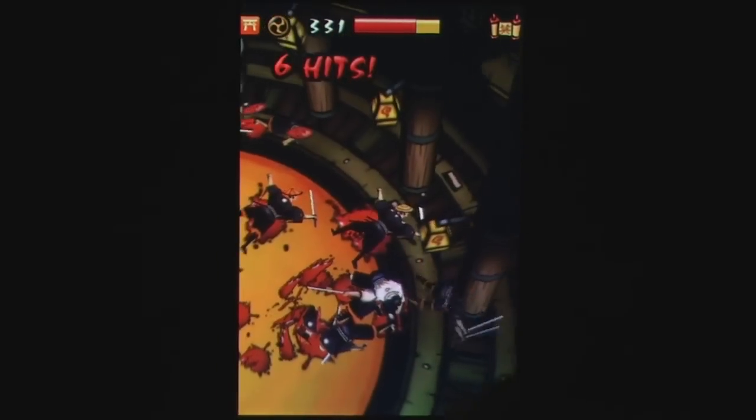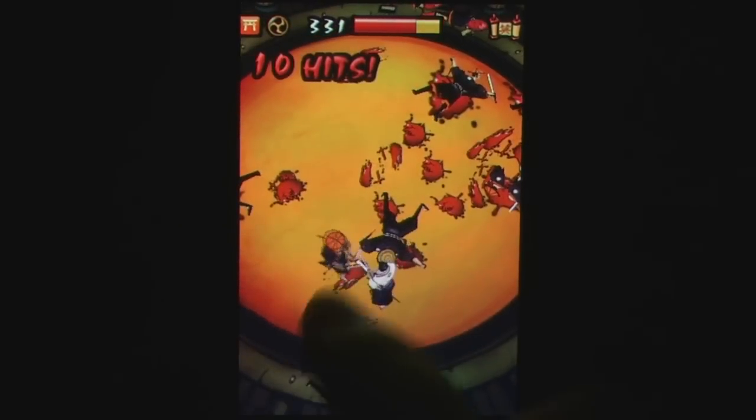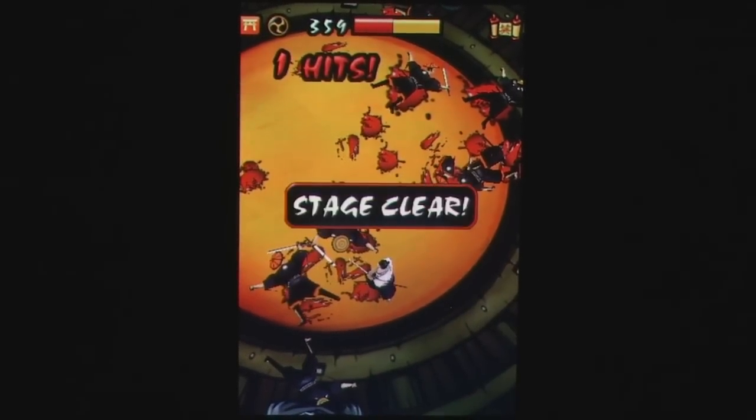Samurai Way of the Warrior is a great action game that offers players lots of blood-soaked mayhem. And while the game does have some issues, like the combo system and the game's repetitive nature, there are still a decent amount of game modes and fun gameplay to keep you entertained.